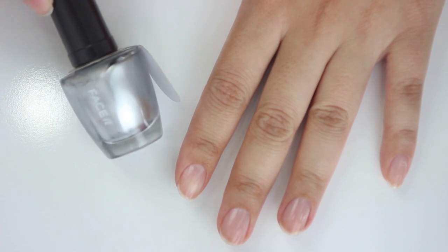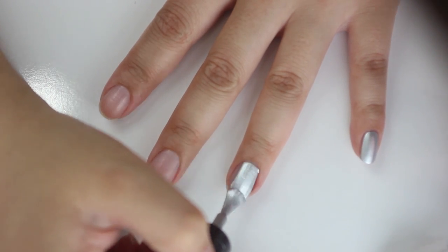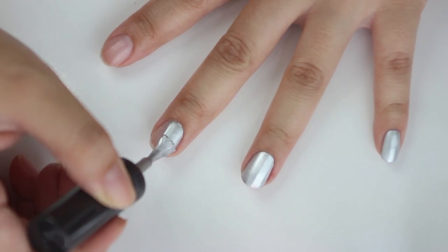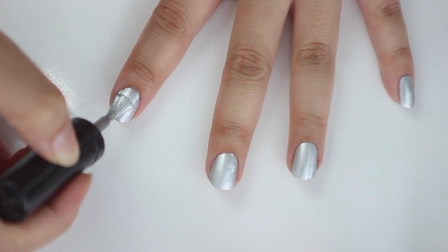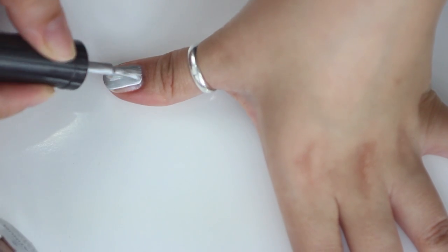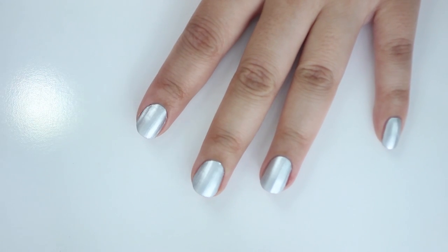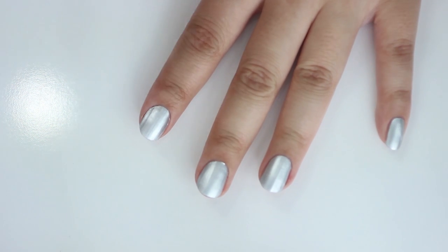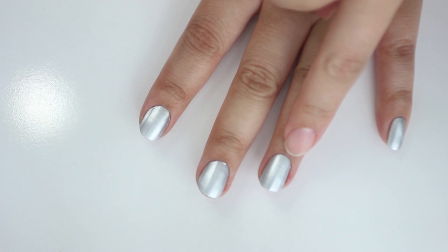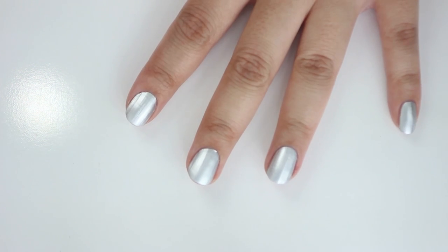Next I'm going to be painting my nails with this highly pigmented platinum silver color. The effect of this nail polish is super foily and very metallic. When you paint the nails, be careful that you want to have a really crisp and clean line at the cuticle part. And then let it dry.